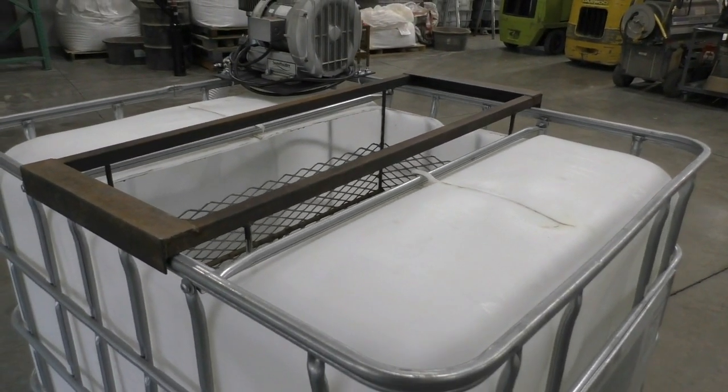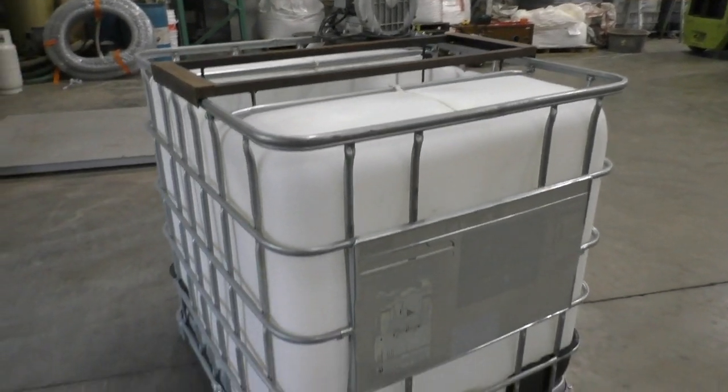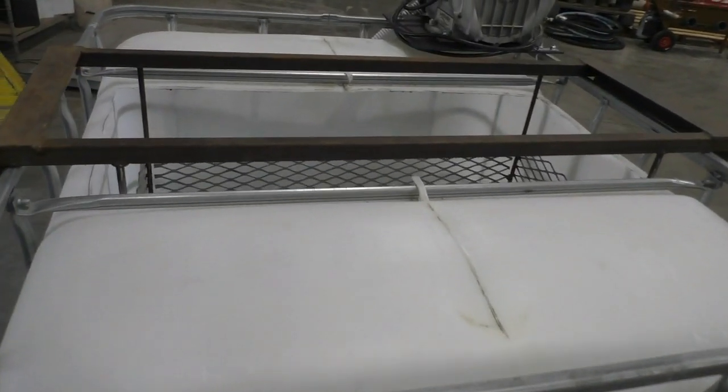You can find brewer plans for several different brewer sizes, as well as written brewing instructions in the links provided in the description below. The remainder of this video will show you the process of creating a batch of microbial mineral tea.